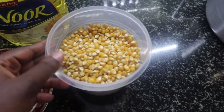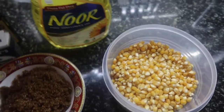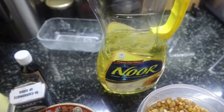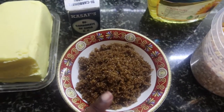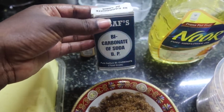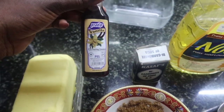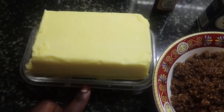Hey guys, welcome back to my kitchen. In today's cooking I'm going to show you how to make caramel popcorn. We need popcorn itself, cooking oil, brown sugar, baking soda, vanilla essence, and lastly butter.